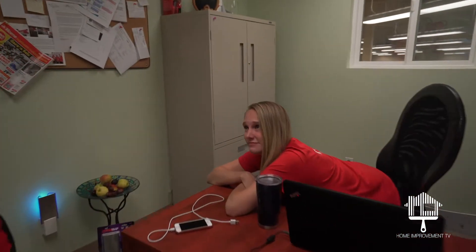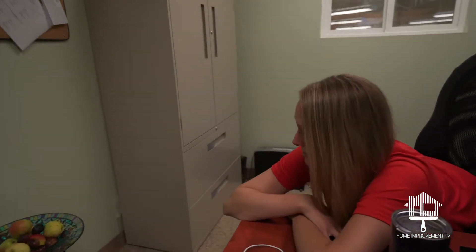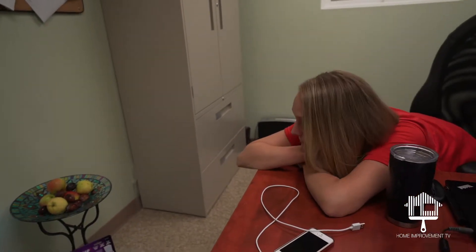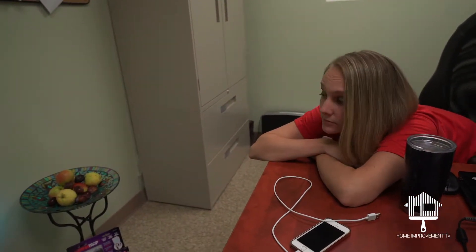Oh hi, what are you doing here? I'm just making sure that the trap is working for my fruit. But you have other things you're going to do today, right? Maybe.